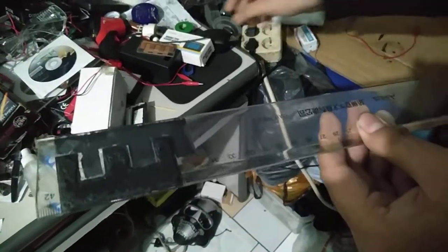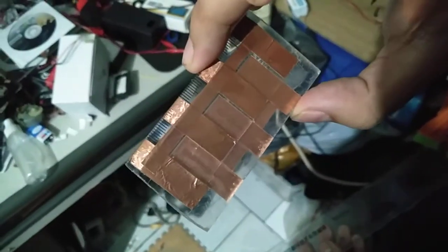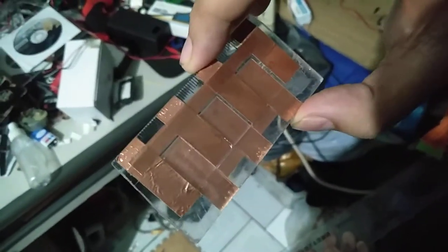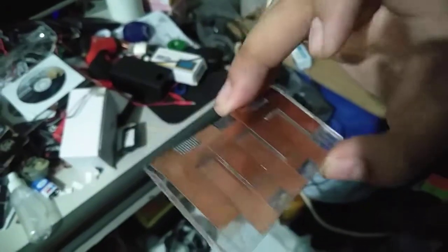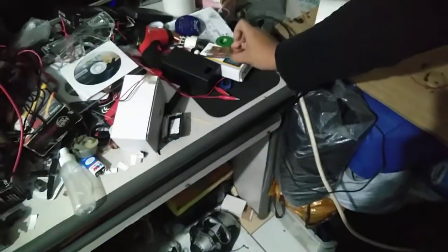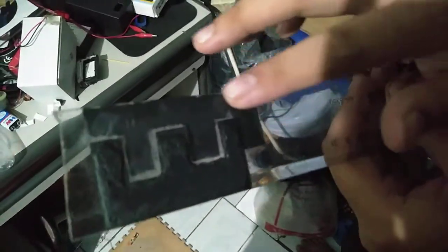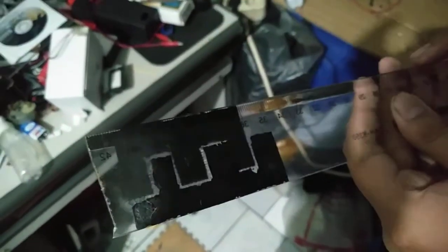As you can see, if you follow my videos, I already created an electrode using copper foil, but copper foil is somewhat expensive for me — I don't have much money to afford it. So instead of using copper foil, I'm trying to use carbon electrodes, which consist of two electrodes: one electrode on the front and another electrode on the back of it.